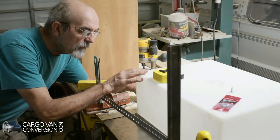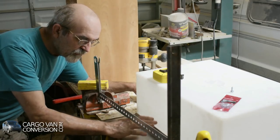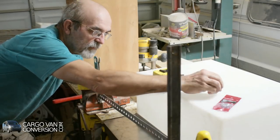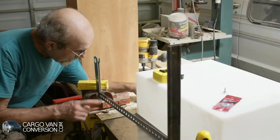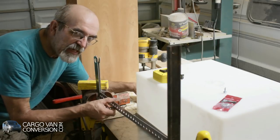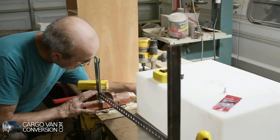I'm starting to work on the gray water tank. I already made an aluminum tray for it. I got some bolts to connect it to the chassis with, and I got some metal strips to hang it from. I have to make a 90-degree bend in the strap, so I put it in my vise.